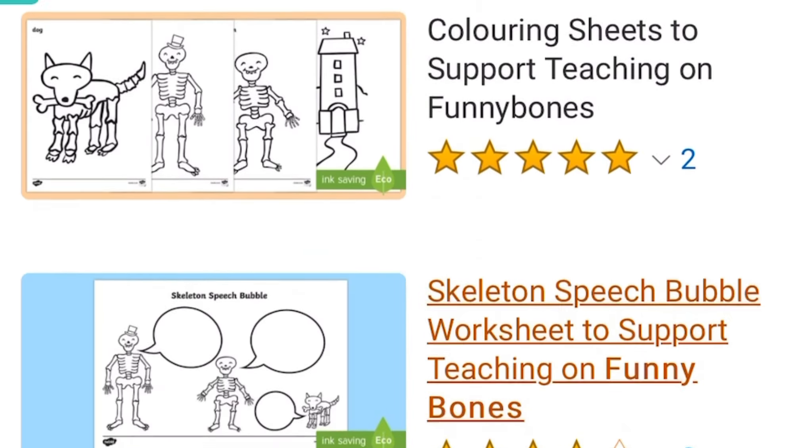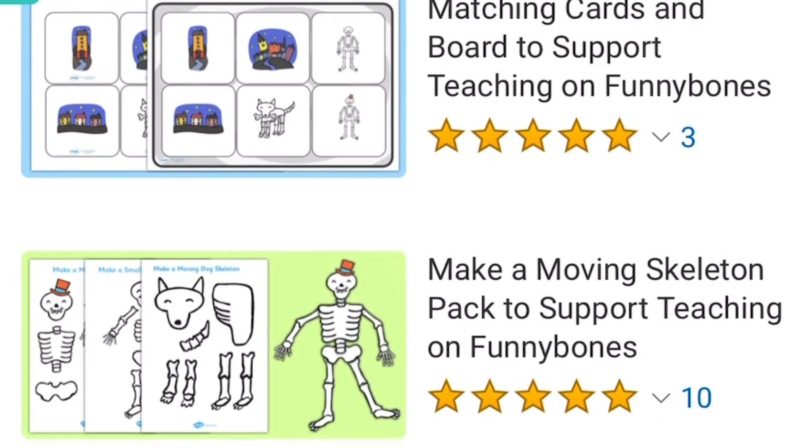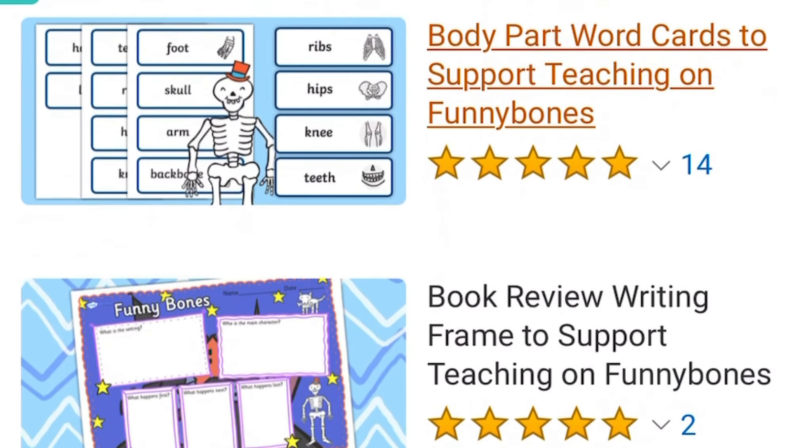There are a wealth of other resources available on our Twinkl website to support teaching on Funny Bones.